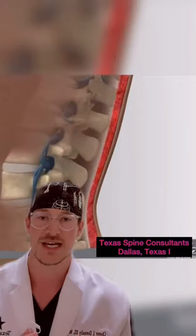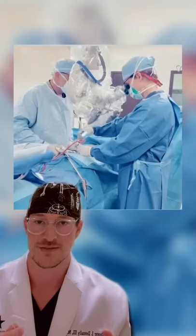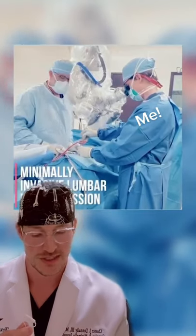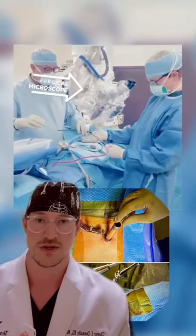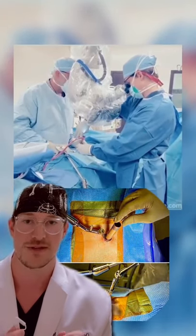An incision the size of a quarter is made. Probes are placed down there, ranging from the size of a pen to the size of a large sharpie. From then, a microscope is used to look down this tube. You'll be able to see the disc herniation, the bone spurs, the nerve roots. You use various tools to take out this disc herniation in a minimally invasive fashion.